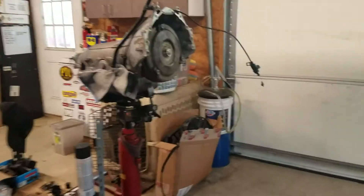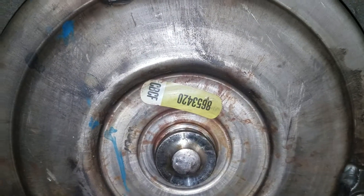Alright, training's out. There it is over there. Correct CPCF factory torque converter.